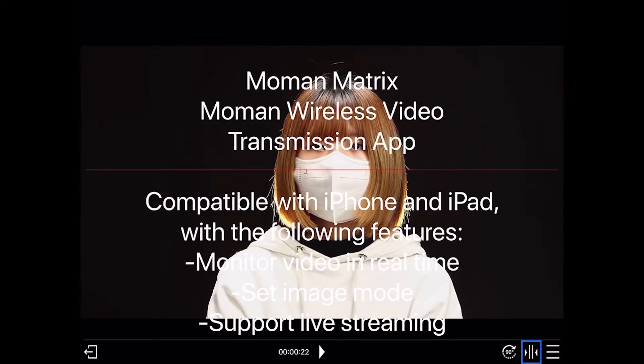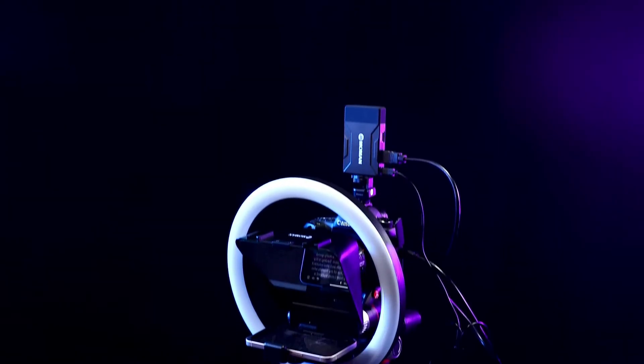Scroll texts and images to appear simultaneously. Make your moments stay.